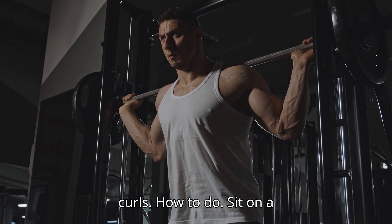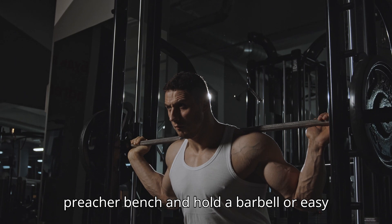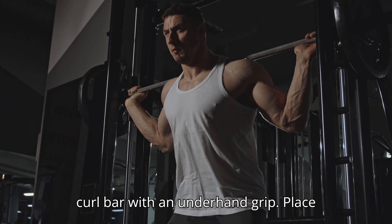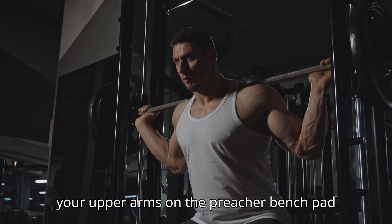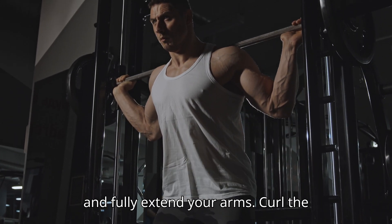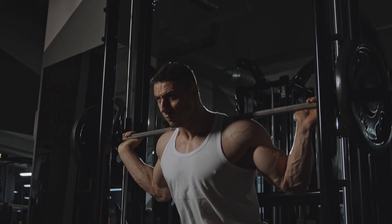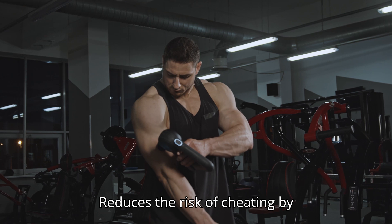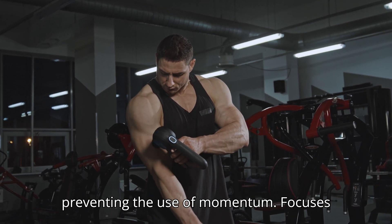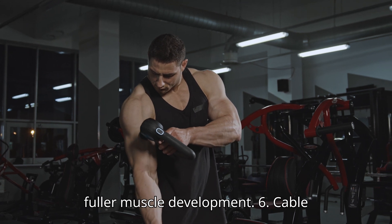5. Preacher Curls. How to do: Sit on a preacher bench and hold a barbell or easy curl bar with an underhand grip. Place your upper arms on the preacher bench pad and fully extend your arms. Curl the weight up towards your shoulders, then lower it back down. Benefits: Reduces the risk of cheating by preventing the use of momentum. Focuses on the lower part of the biceps for fuller muscle development.